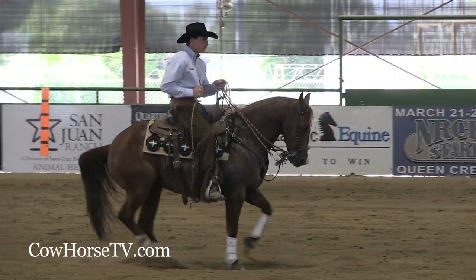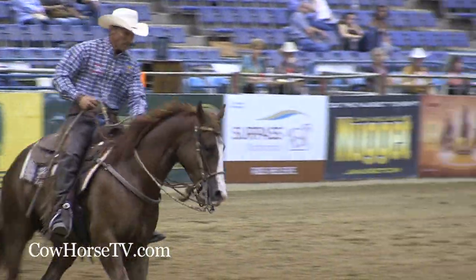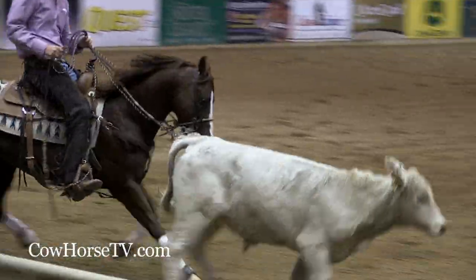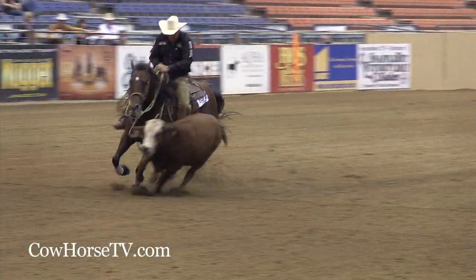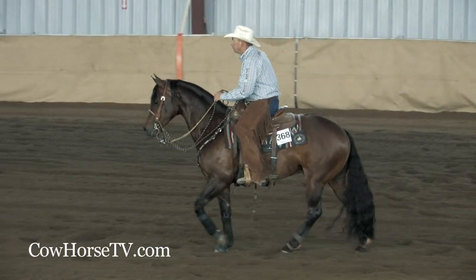The two-rein is a transitional class between the hackamore and the bridle. That two-rein class is for first-year bridle horses only — they can never have been shown down the fence in a bridle before that particular year. There's no age limit on that class; they can be anywhere from three to twenty, but they just can't have been in a bridle. That has to be their first year in the bridle.